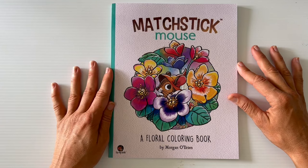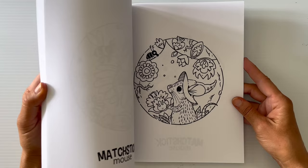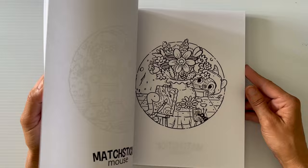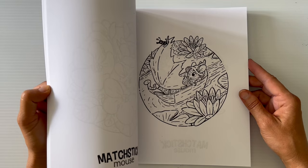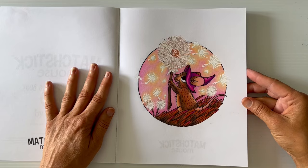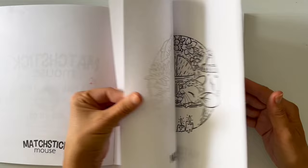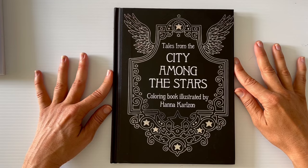The first book is Matchstick Mouse, a floral coloring book by Morgan O'Brien. I've seen this on other people's channels and thought it was super cute. I like it because it's more floral themed rather than seasonal — here in northern Australia we don't really get seasons, just dry season and hot humid season, so the floral theme works for me. The paper is thin but workable. I've already done one page in it — super cute.